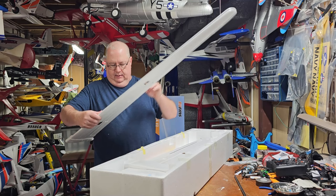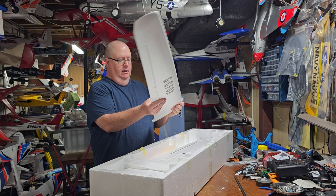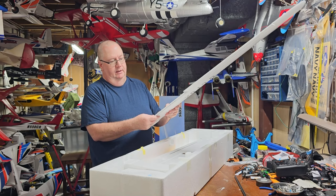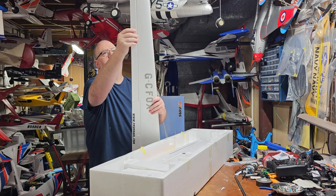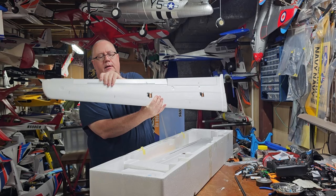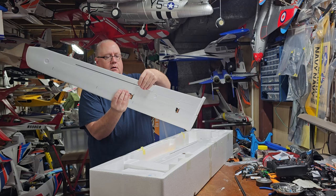Got the FMS logo right there. I will have to install the hinges, my clevis control rods, and control horns. The ailerons are very long, so you're going to get a lot of maneuverability.